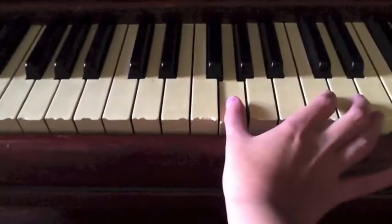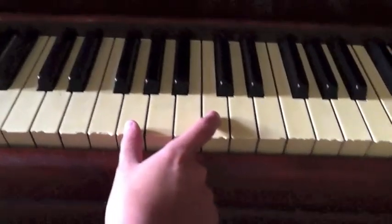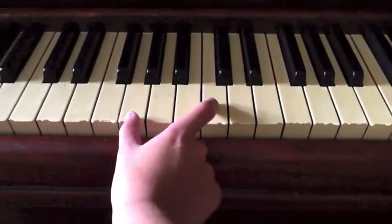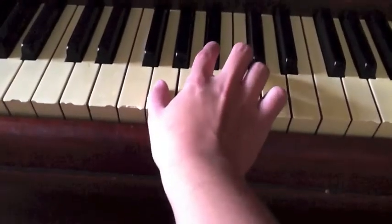And you go like this to play the rest. Now, this would normally be played on your left hand instead of your right. Again, only if you're a professional, or you can play it with one hand.